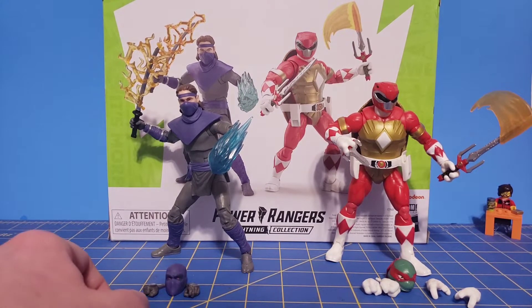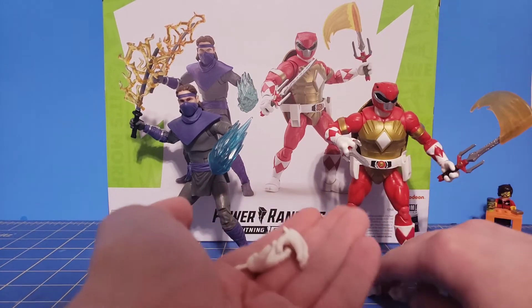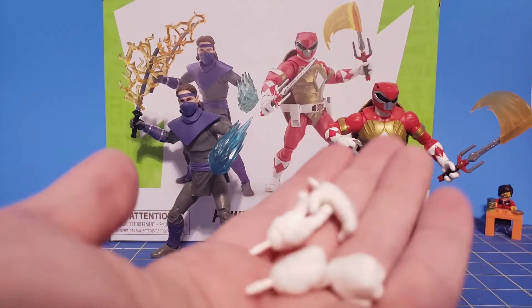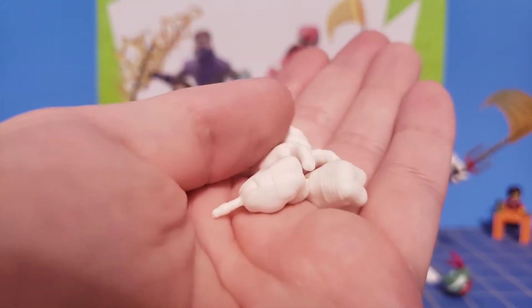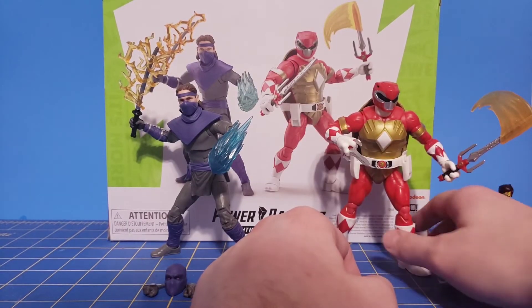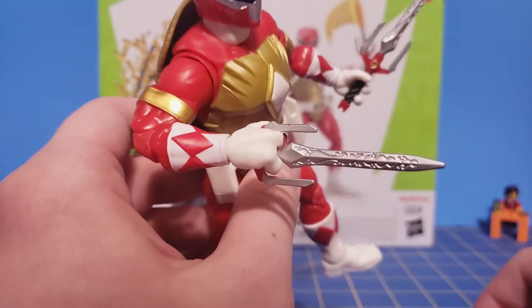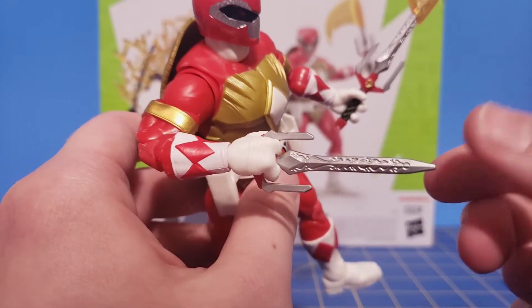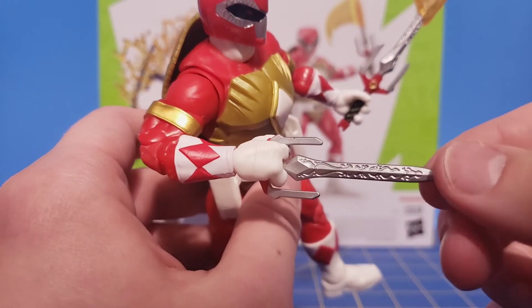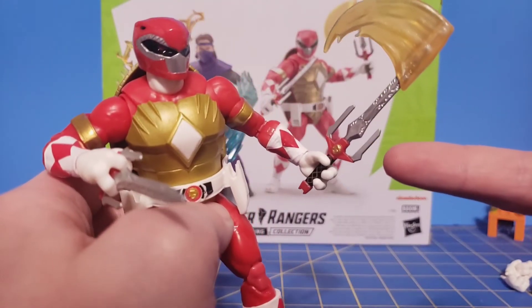Let's go ahead and take a look at the accessories. We'll start off with Raphael. First things first, he comes with all three sets of hands, just like Mikey does — you get the fists, the more open hands, and the more closed-off hands as well. Speaking of the hands, you can fit his power sword in either configuration — so in Psy mode and, of course, in sword mode.